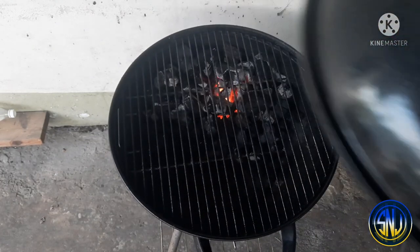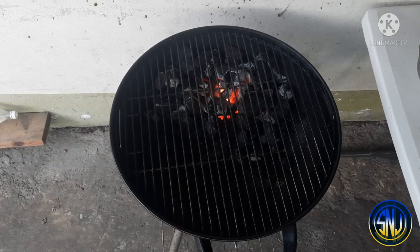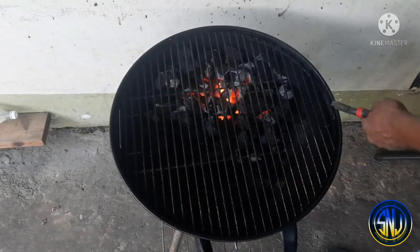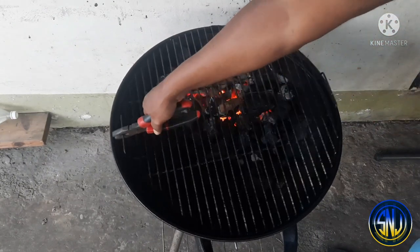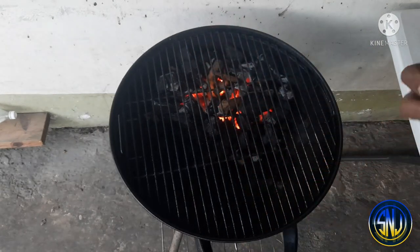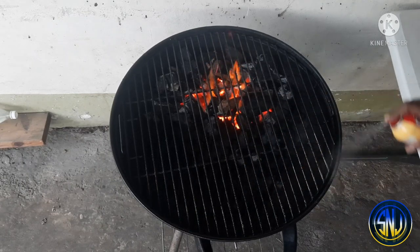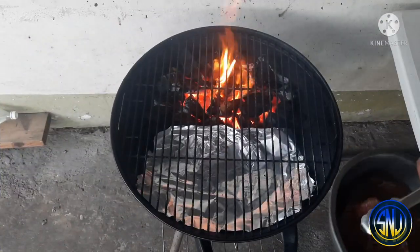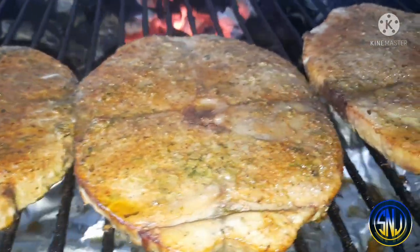Here I have my grill with the coals already lit. The coals are on one side to create a two-zone cooking area — a hot zone and a cold zone. I'm also adding a few small chunks of post oak to get a bit of smoke on the fish steaks and placing them on the hot coals. I'm lightly spraying the grill rack with cooking spray to prevent sticking — you may not need to do this depending on your grill rack. Time to throw the fish steaks on the grill.